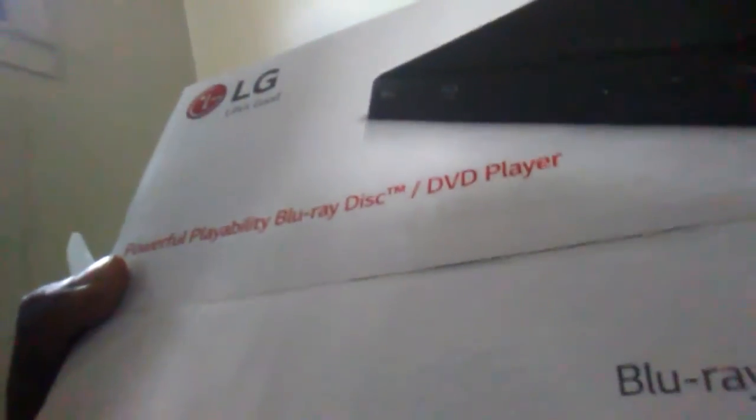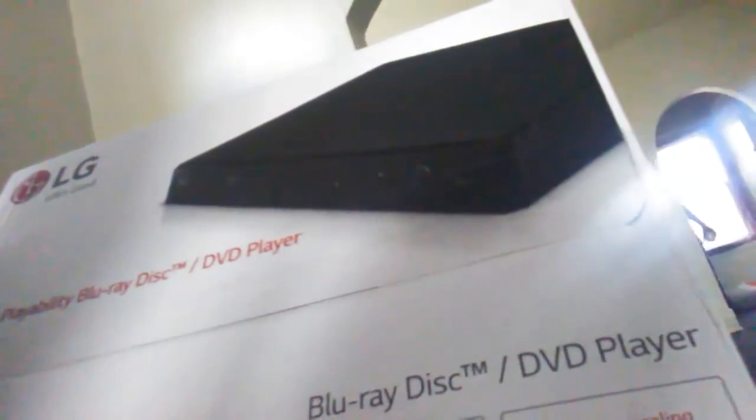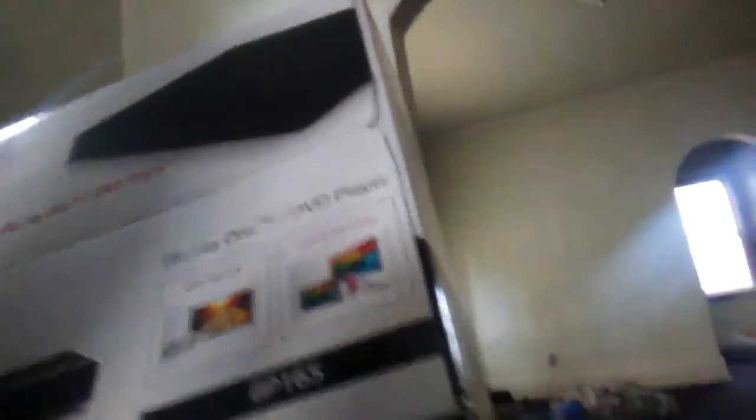This is an LG — Life is Good. Played Blu-ray disc. Blu-ray disc. DVD player. B-65. I hope y'all can see the B-65. It can play USB playback and full HD, which is good. I like that.